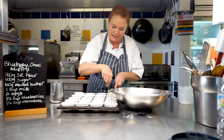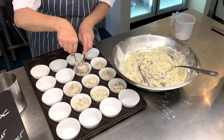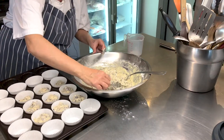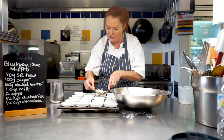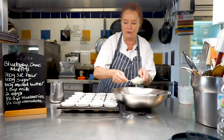You don't want a heavy muffin. The only way you're going to get a heavy muffin is if you mix it too much and you'll find that it'll go quite doughy. So that's why it's important to get that spoon and just fold it — under and over is what you really want.